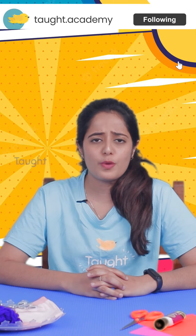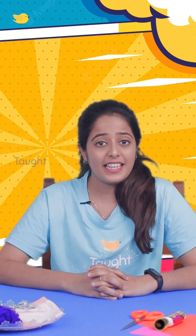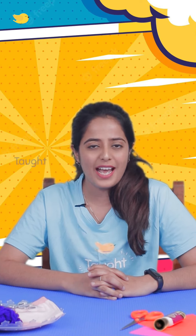So I remember from my childhood days, on those rainy days where I couldn't go outside to play. So I would put up a puppet show for my entire family. And this helped me boost my confidence and overcome my fears in front of a crowd. So I thought, why not teach you guys how I did it.